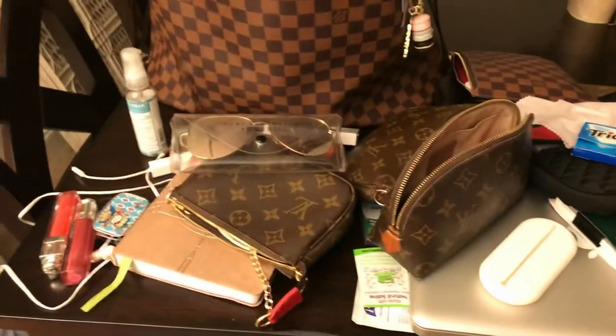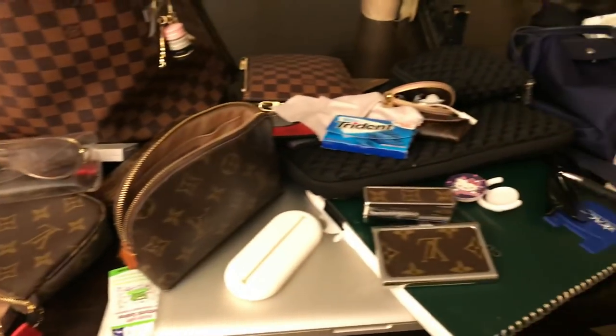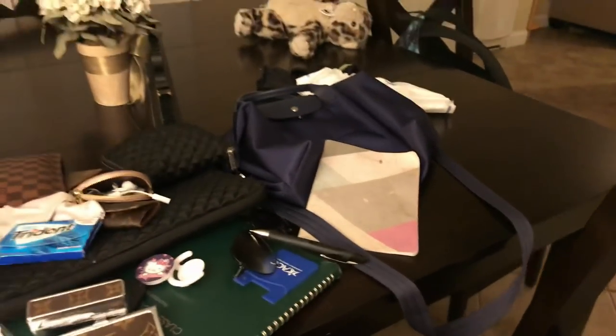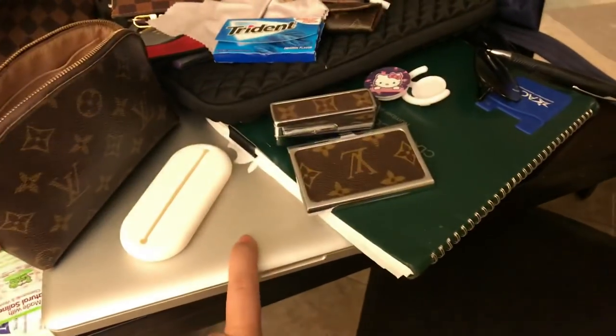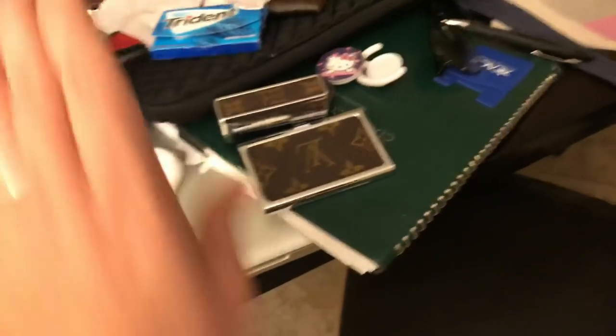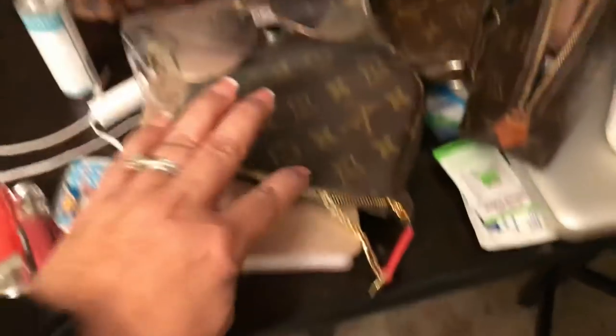So that is it — all the things I had in my bag. I'm going to put most of it in the other bag. Everything will fit in there except for my laptop with the case. Just the laptop alone I probably could fit, but the case fattens it up.